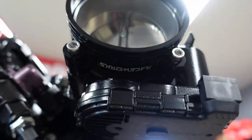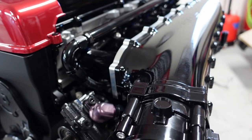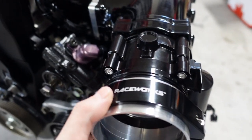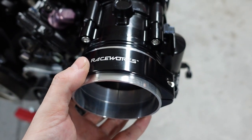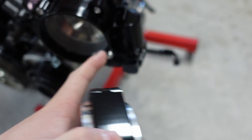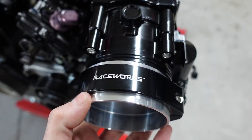Now, this does have 'RaceWorks' stamped in it — this is nothing against RaceWorks. I just didn't see the point in having 'RaceWorks' repeated twice. I think it looks cleaner just on the clamp itself. You can rotate it if you don't want to see that up there, or you can keep it up there. So that's how it's going to look when done.